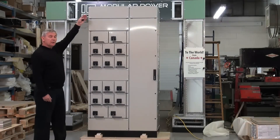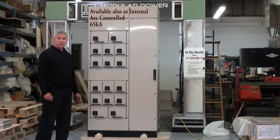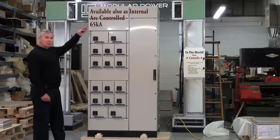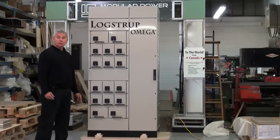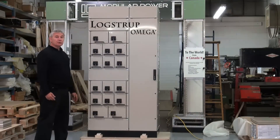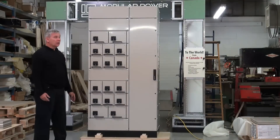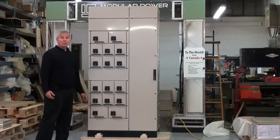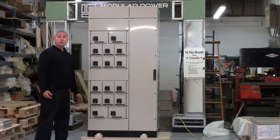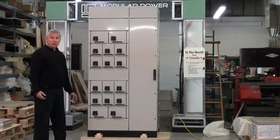What we are demonstrating here is the Lohkstrup Omega Motor Control Center design, showing the flexibility in the design and also discussing the issues of productivity and safety with respect to user application. A key consideration for critical process industries — oil and gas, shipbuilding, power generation, and in particular nuclear industries where downtime is important to the process.